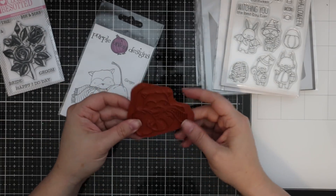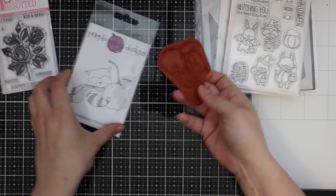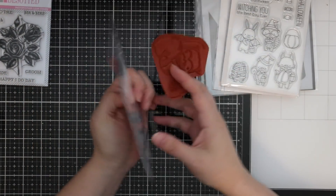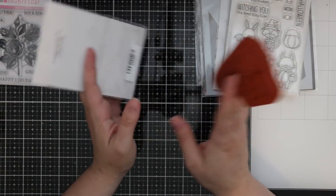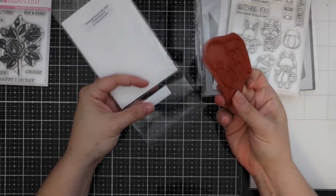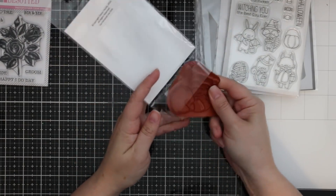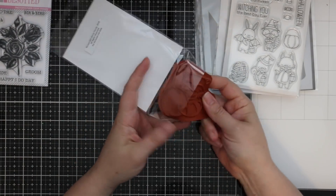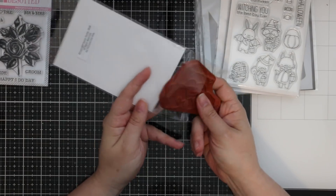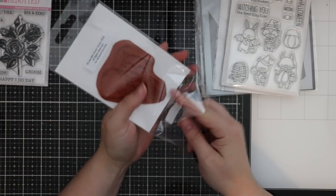Just a little bit of double-sided tape gets enough use out of it, and then you can peel the tape off. You can also get cling foam — I have really old videos on my channel showing how I used to mount stamps on rubber, put them on cling foam, and cut it out. Kind of old school, but it was such a cute little image.